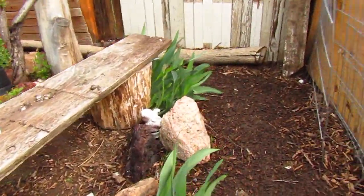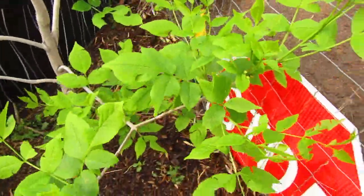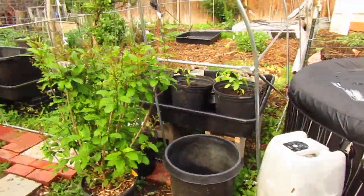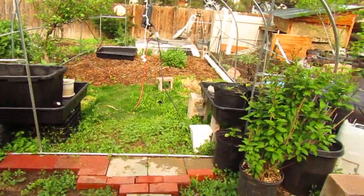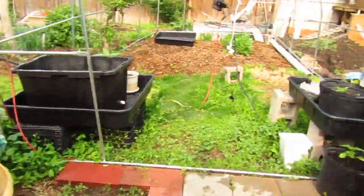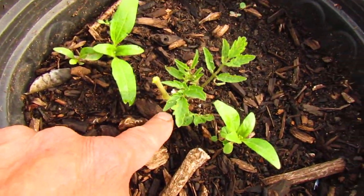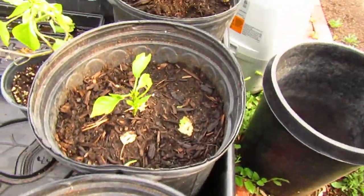Those lilies are starting to come up. Look at that peach tree. It's been real damp, so I haven't got the cover on the greenhouse — I haven't done very much with the greenhouse. We've got things growing: hydrangeas right here. I thought I killed these plants, but tomatoes are very resilient. I cut the top off and the bottom grew. Some peppers are still going.